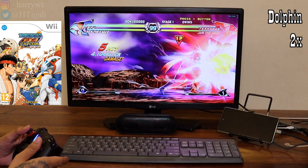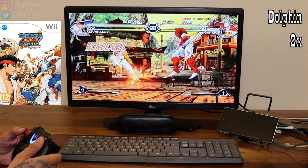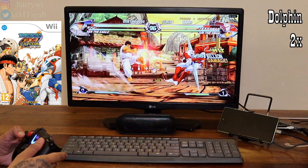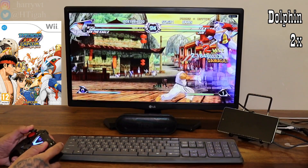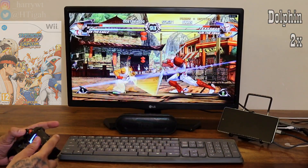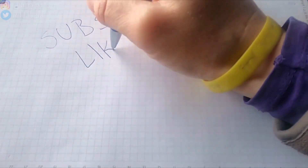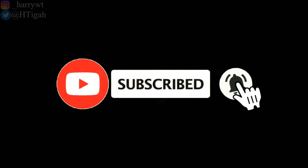All in all, we are getting a great deal here as the S20 FE 5G even today is definitely going to be a bang for your buck. I've been enjoying this phone and its capabilities ever since I bought it, be it for gaming or even for creating YouTube content. And with that, we have reached the end of this video. Do let me know in the comment section below if you have any queries regarding this setup. Hope you found this video useful. Do hit the like button and subscribe button to support me. I'll catch you guys in the next video. Until then, stay safe and take care.